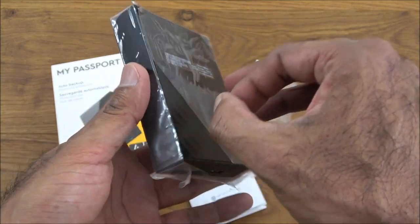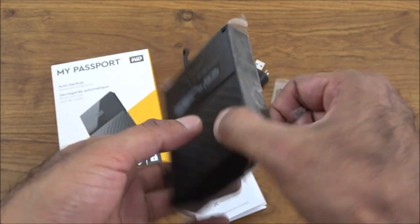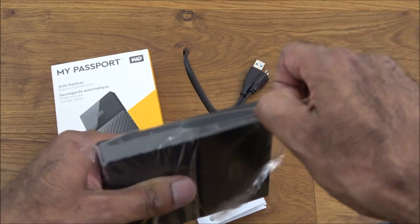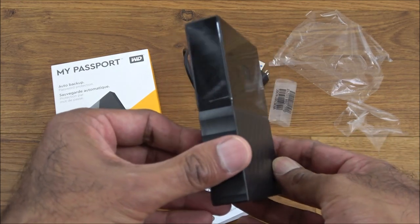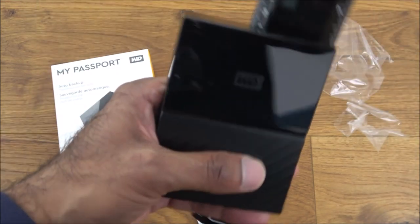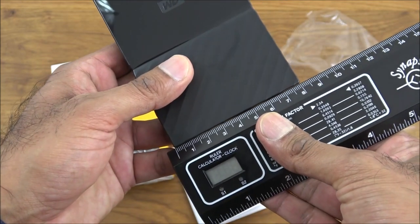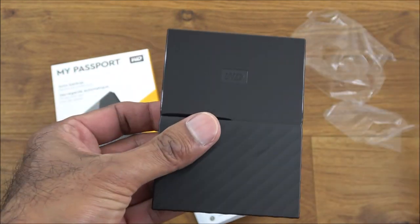The actual hard disk itself comes wrapped in plastic and is very shiny — looks prone to fingerprints. This is a standard spinning hard disk drive; it's not an SSD or a hybrid drive. It's quite compact in size. Height-wise you're looking at around 11 centimeters, width is around 8 centimeters, and depth is around 2 centimeters — a nice compact hard disk.